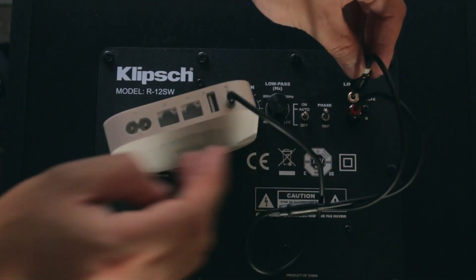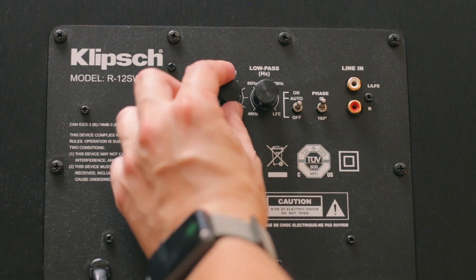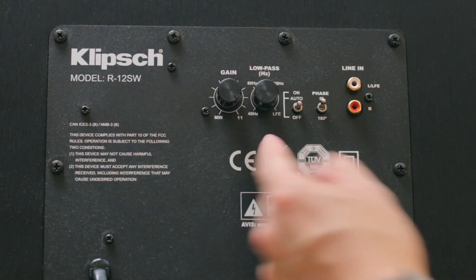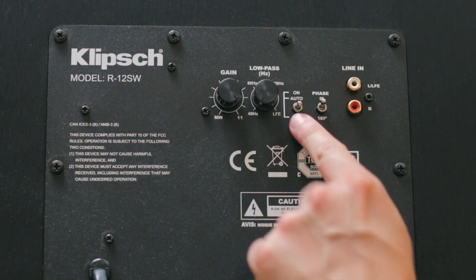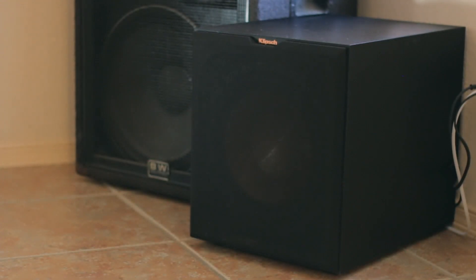Make sure your cable is also long enough to reach the subwoofer from wherever you're plugging it in. The Klipsch also has a low pass crossover and phase controller, which you're going to need since you won't have a receiver to control those settings. The low pass crossover lets you set your subwoofer to play audio within a certain frequency range. Always keep this at the lowest, since you only need the speaker to help with absolute low frequencies — turning it up may cause audio to sound muddled and cause bass clipping.